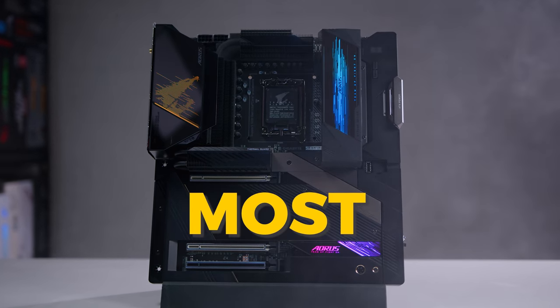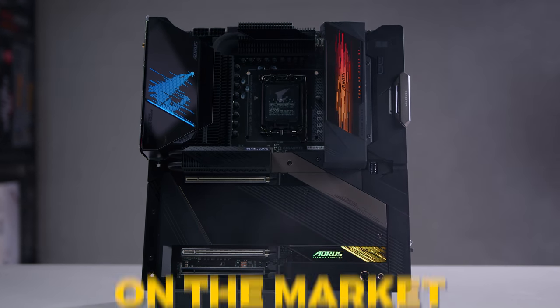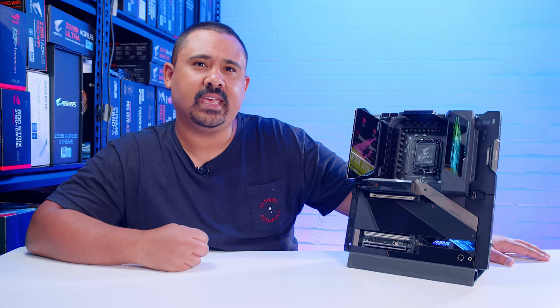This is one of the most overkill Z690 boards on the market. Today we're taking a bit of a look at the Gigabyte Z690 Aorus Extreme.